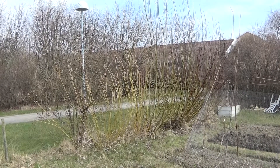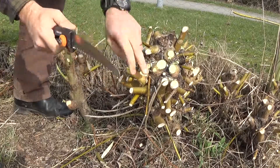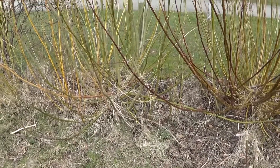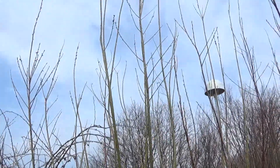In the northern border of my plot, I've planted a few willow bushes. Every spring I cut these down, and every year they grow back 3-4 meters of long, nice poles. This is called coppicing.